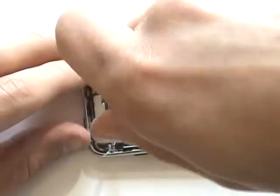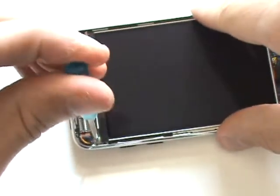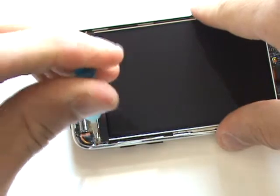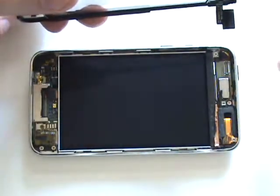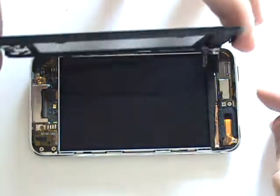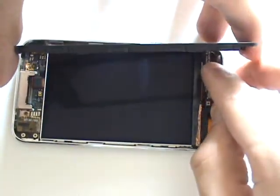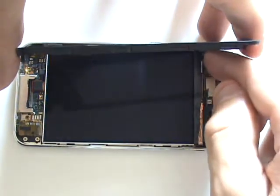It's important that the LCD screen is perfectly centered in the metal frame. This will allow the mid frame to fit in between the side clips and the LCD screen. All that we have left to do is reinstall the front glass assembly. The first step in doing this is to plug in the digitizer cable, which will gently snap into its port on the logic board.